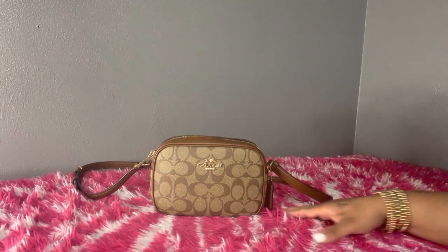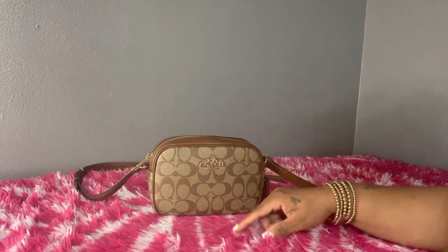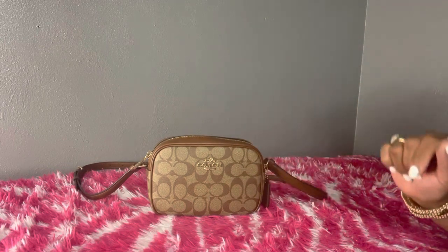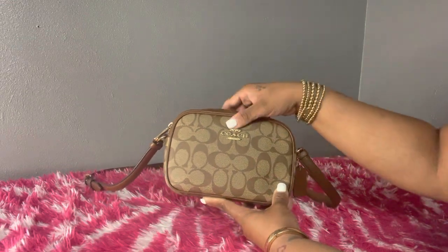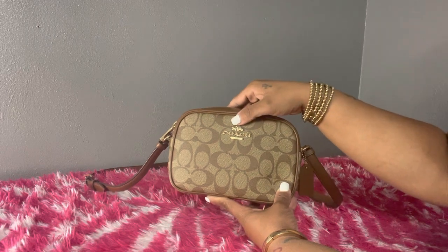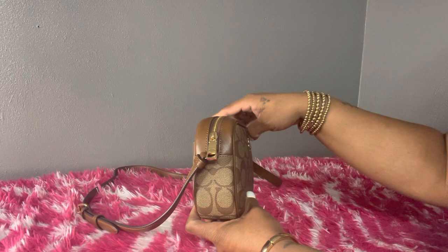It's a very beautiful bag and I really do like it a lot. It's also in the signature and saddle color. This is the front of the bag and it does have the gold hardware. I like how it has the Coach crest right here with the horse and carriage.